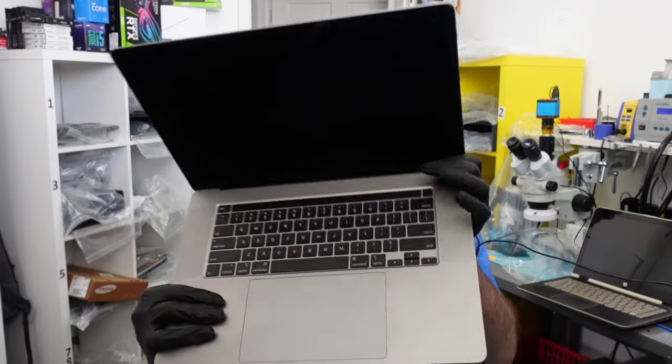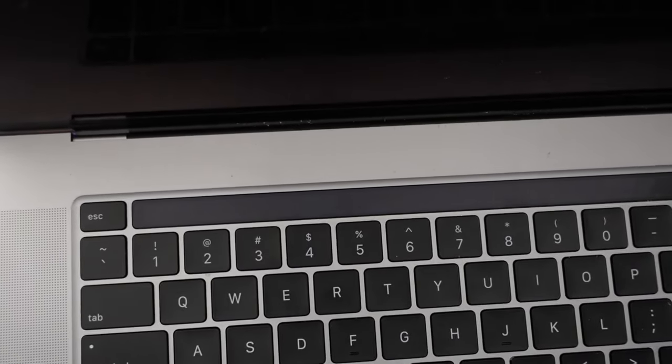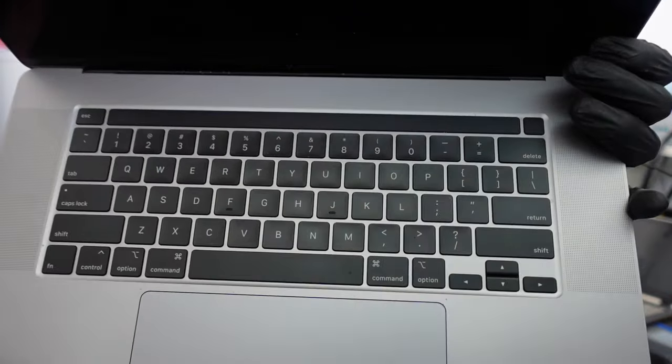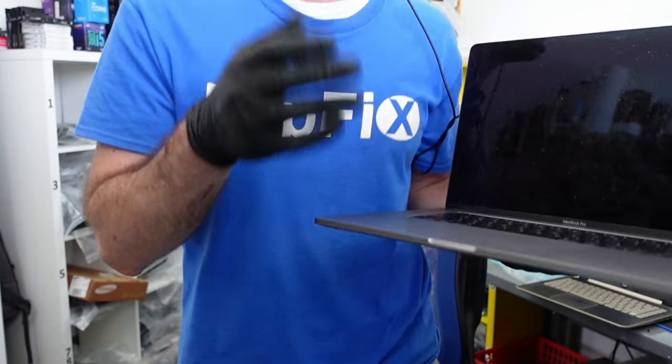A lot of these MacBooks can get food particles inside the crevice where the screen meets the body, all along the edges. This is actually where cables are exposed from the inside to the outside of the laptop. Any food crumbs, dust, or debris can get underneath the cable, into the grooves, and cause micro-tears — resulting in no display. Most times you need a screen replacement, but on these 16-inch models, the screen is very expensive.